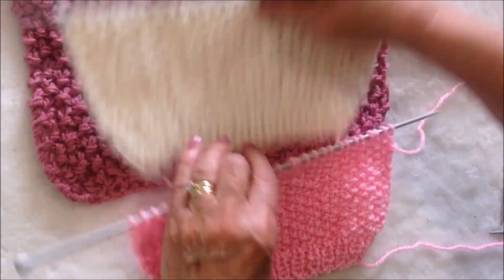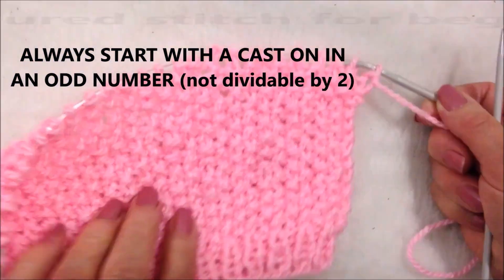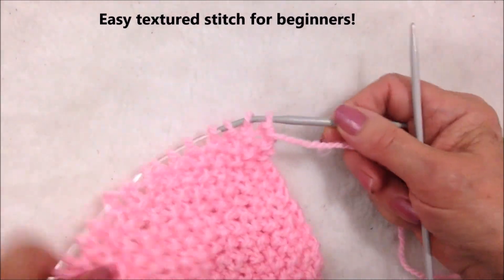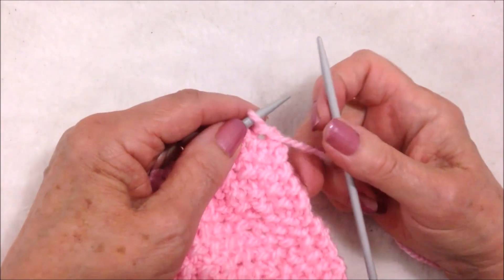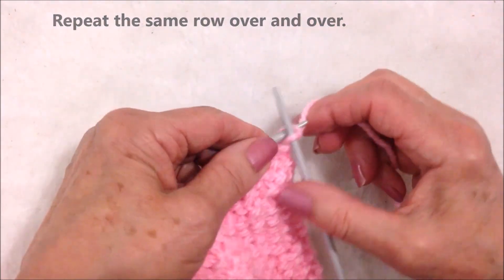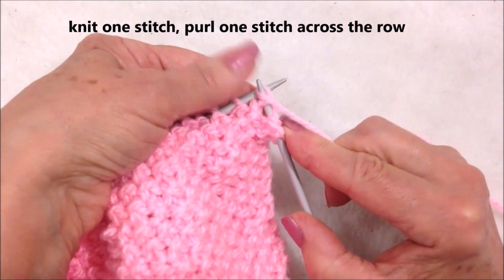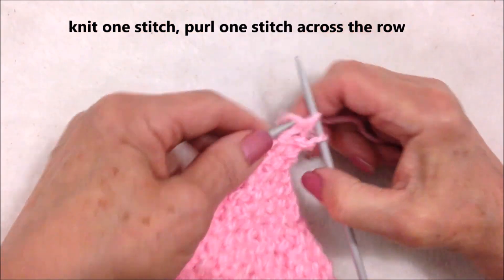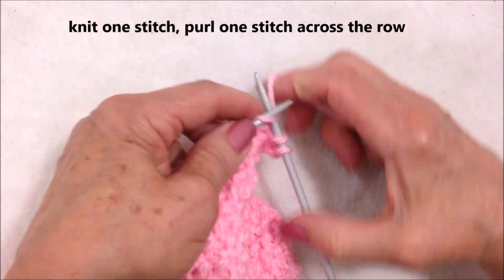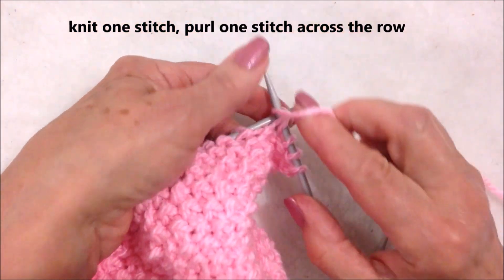So I'm going to get started. Always start with a cast on in an odd number. It's very easy to knit this texture even for beginners — you'll do a one-row repeat. You're going to knit the first stitch, purl the next stitch, knit the next stitch, purl the next stitch.